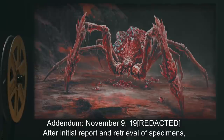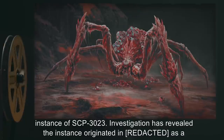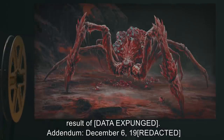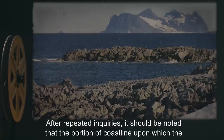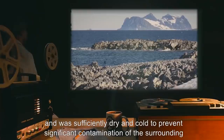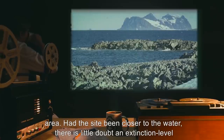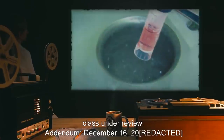Addendum, November 9: After initial report and retrieval of specimens, it was confirmed that the arachnoid entity found by MTF-B7 was indeed a previously unknown instance of SCP-3023. Investigation has revealed the instance originated in — data expunged. Addendum, December 6: After repeated inquiries, it should be noted that the portion of coastline upon which the initial victims were found was barren rock, approximately 40 meters from the seashore, and was sufficiently dry and cold to prevent significant contamination of the surrounding area. Had the site been closer to the water, there is little doubt an extinction-level event would have ensued. Consideration of upgrading SCP-009 to Keter class is under review.